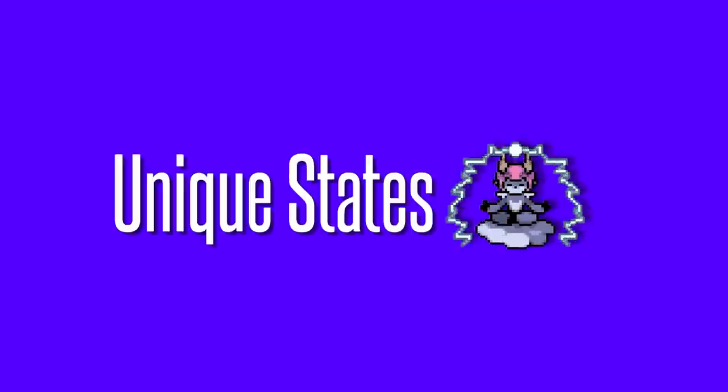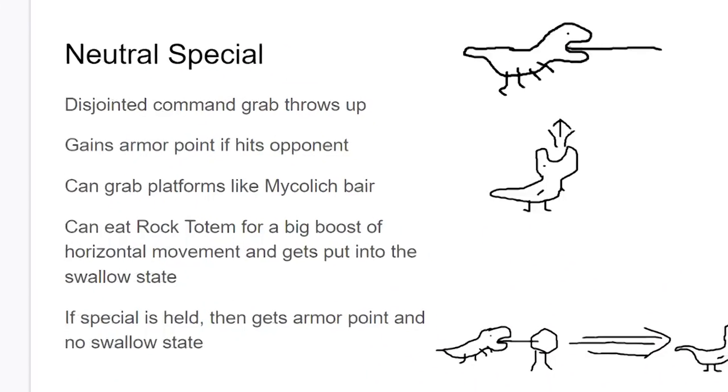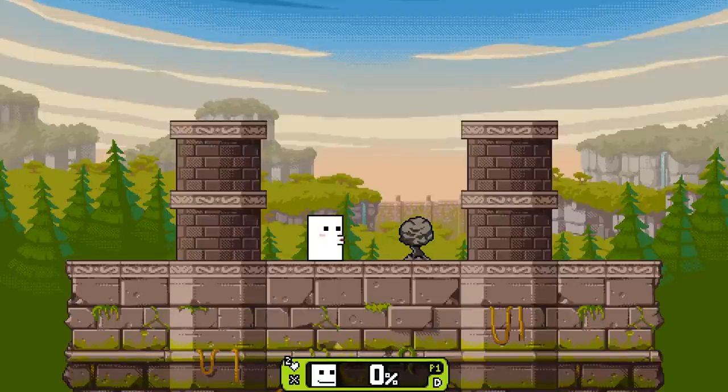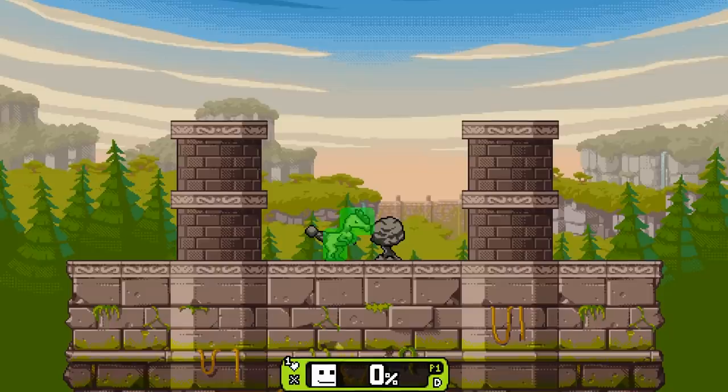Also, if you hit your totem with your side special, you don't lose your armor points and you blast off. Another thing Rivals has is a common design thing: a unique-states neutral special. The way it interacts with the totem is you can swallow it and gain some armor, or if you don't swallow it, Dynox will hold the rock in his mouth and it'll slide forward, and he can do an armored smash attack — basically borrowing the idea from Edelgis. Or you don't have to do the smash attack, and if you delay your swallow of the rock, you just get a crazy burst of momentum.